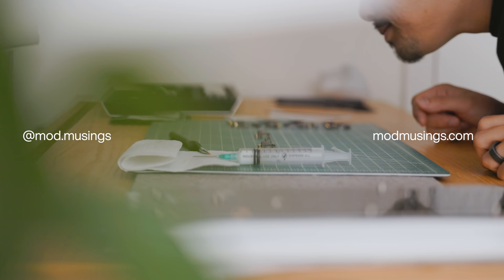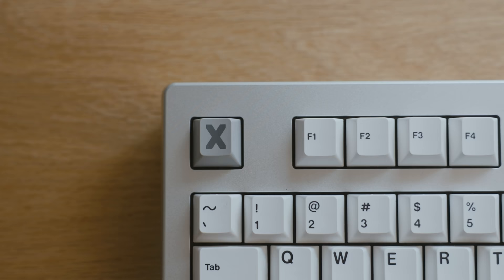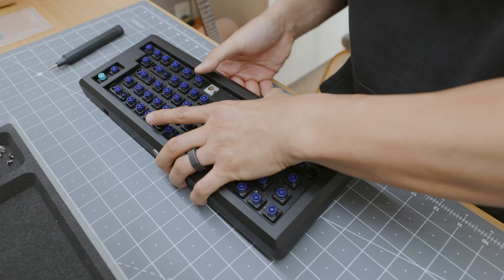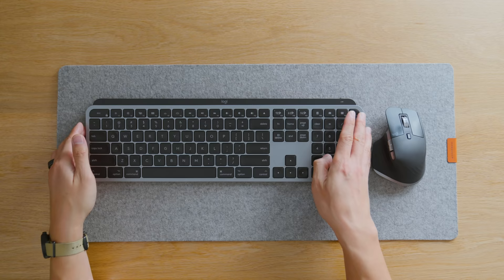Hello, I'm Matthew Encina. In this video, I'll give you a tour of my keyboard collection and share some of my experiences diving into the mechanical keyboard hobby. Before we begin, I want to thank Capital One Shopping for sponsoring a portion of this video — more on that later.